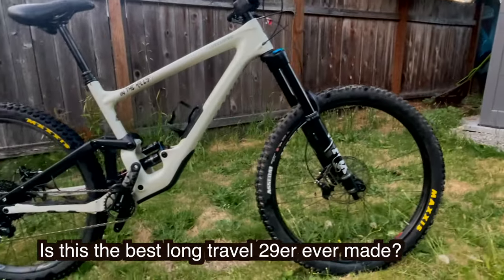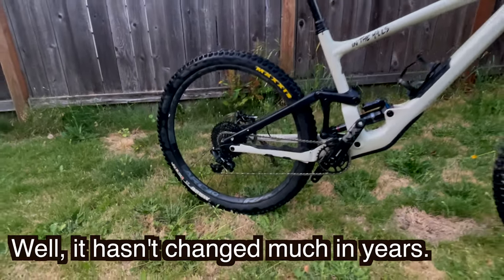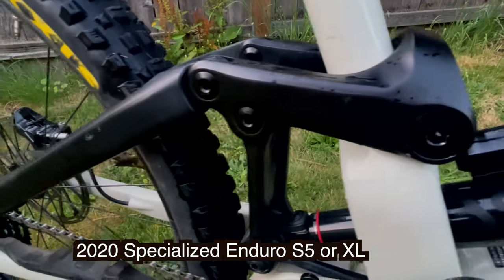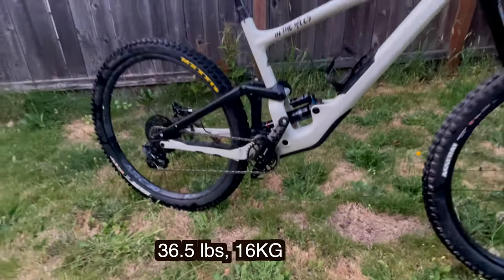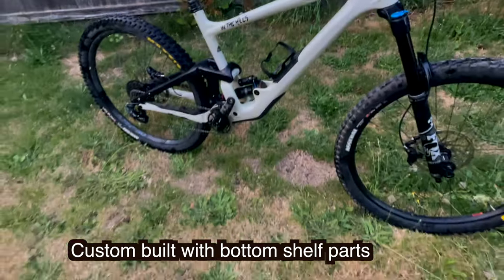Is this the best long-travel 29er ever made? Well, it hasn't changed much in years — that's a good sign. This bike is a 2020 Specialized Enduro, size S5, the biggest one you can get. It's 35.5 pounds and it's custom built.